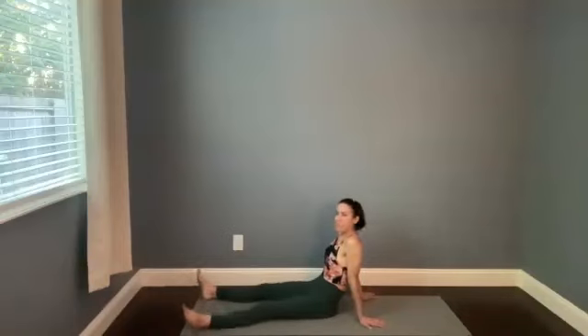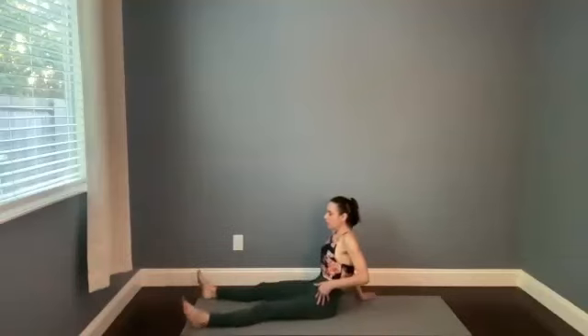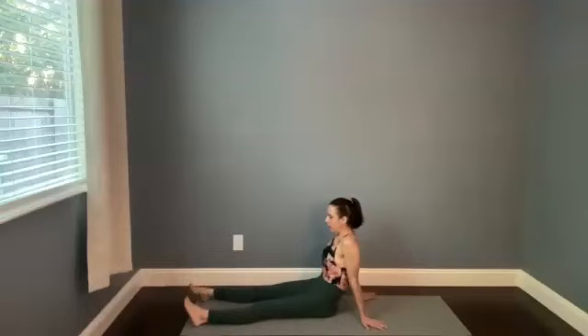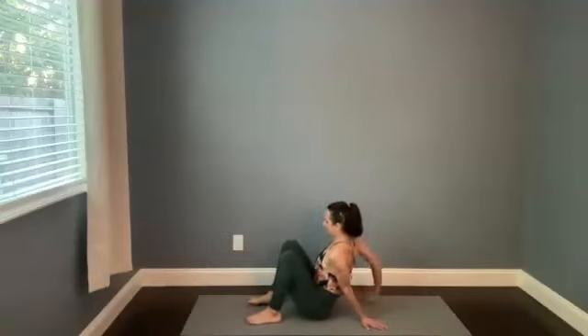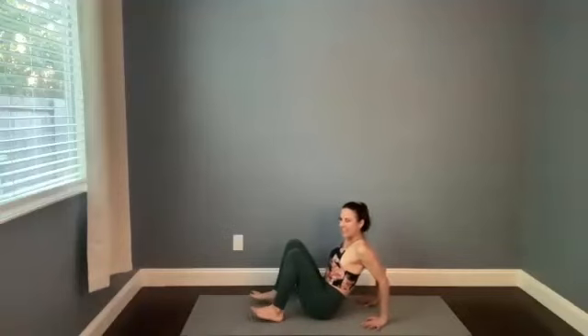Bring that right leg out in front of you — you can paddle out, or separate the feet and let the feet flop in and out. Even though the feet are moving in and out, bring your attention to your hips — when your toes point in, we're finding hip internal rotation; when your toes point out, we're finding hip external rotation. Because we're just flopping, we're finding a really natural range of motion, not forcing the body to end ranges right now. Let's slowly bend the knees, plant the feet hip distance apart, bring the hands back behind you.